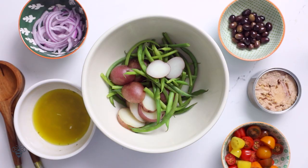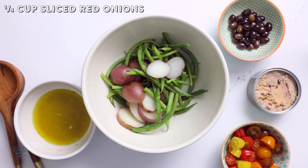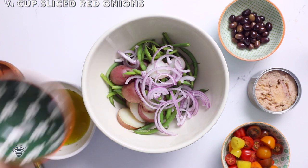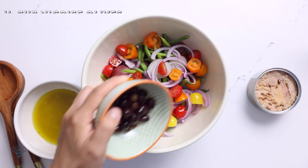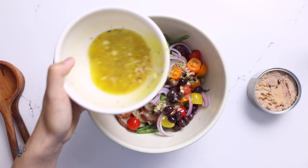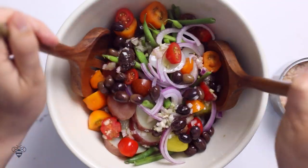And now it's time to put together our work of art. In a large bowl with our cooked potatoes and haricots verts, I'll add in a quarter cup of sliced red onions, one cup of cherry tomatoes I've already cut in half, a quarter cup of niçoise olives — or if you can't find them, you can always substitute kalamata olives that have already been pitted, those work great too — and some of our dressing. Save the rest for later, I just don't want to overdo it.